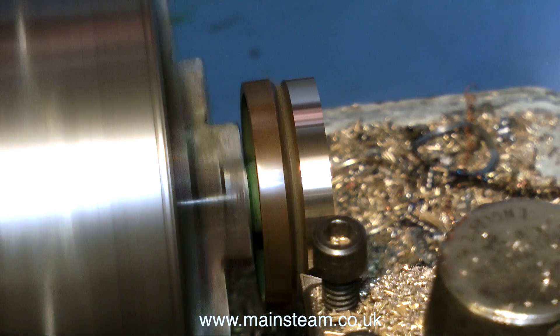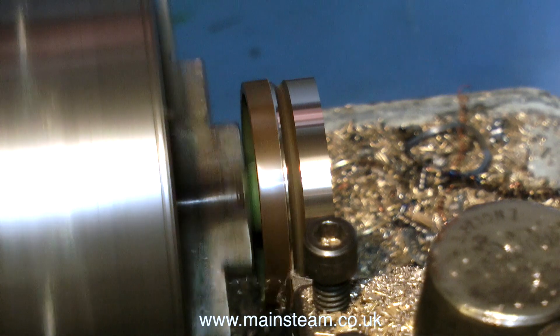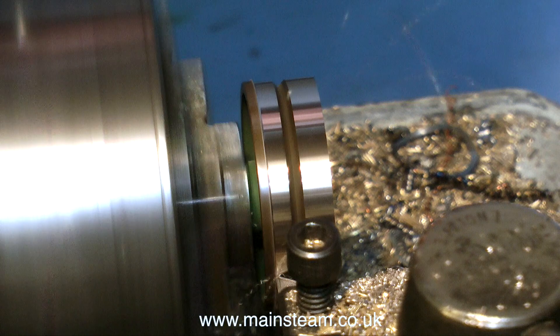It's very important to make sure that the lathe's speed and the rate of feed is correct for the part that you're machining. This seems to be okay — the lathe isn't complaining, there's no chattering, and I'm getting a very clean, nice finish.